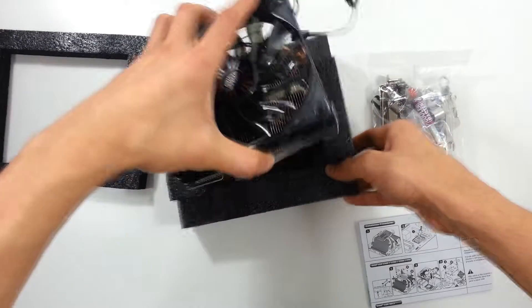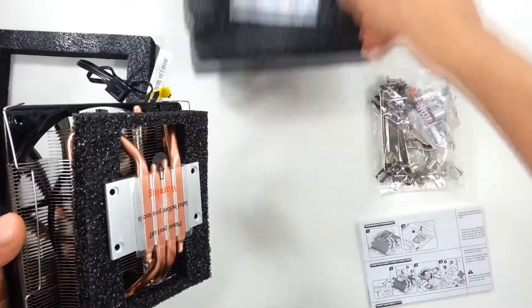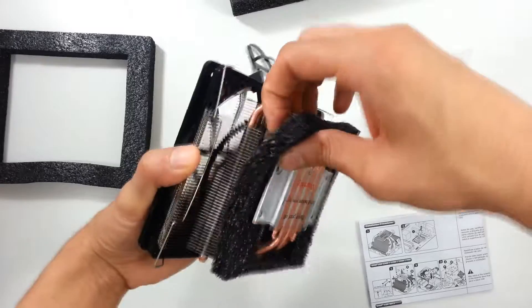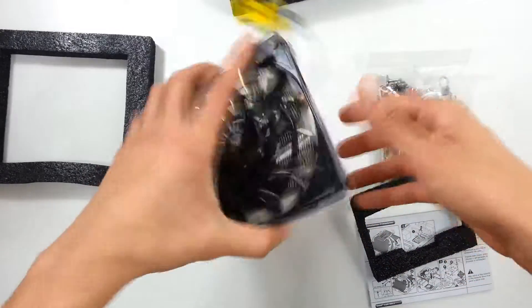And here it is — the fan. Don't worry about that; that's just one of those moisture-absorbing packets. And these are the heat fins, or the pipes. There are four of them touching. That's not bad.